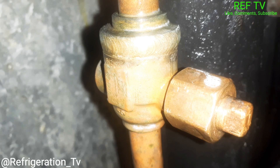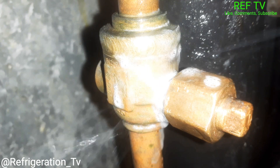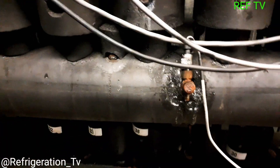No longer leaking. So I leak searched a little bit more in the area and found something else leaking — look at my leak detector.